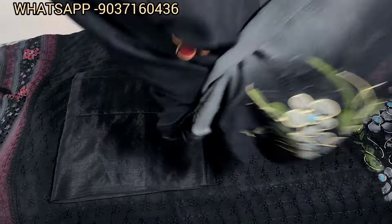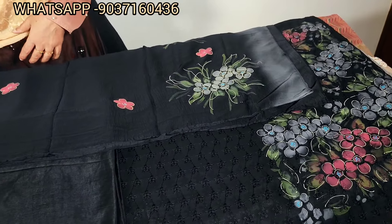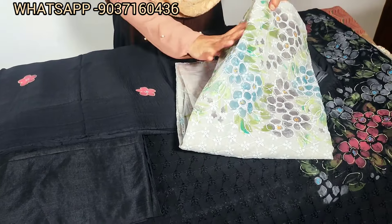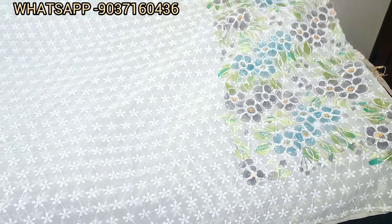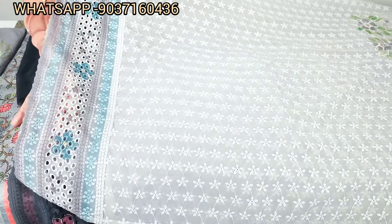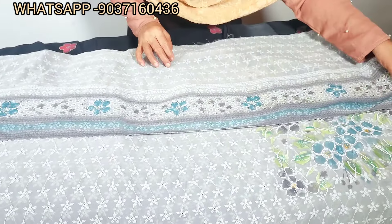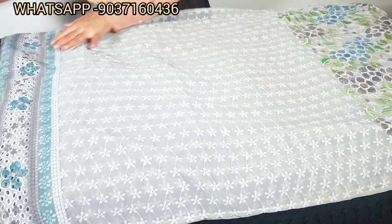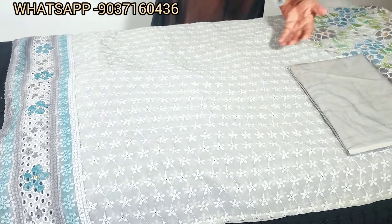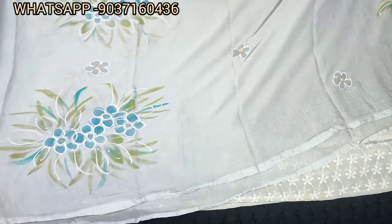The brush paint work is very good and very comfortable to use. The next color is ash. This is the brush paint work in the front portion. This is the cut work in the front portion. This is the cut work in the back portion and the front portion. This is the brush paint.